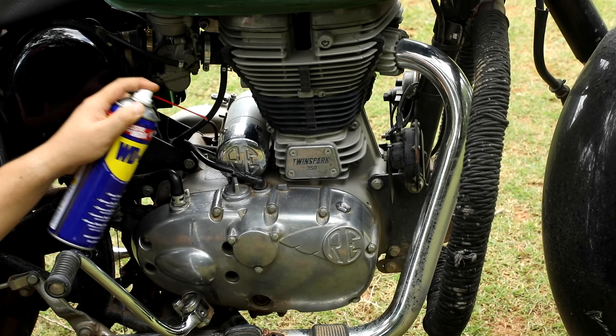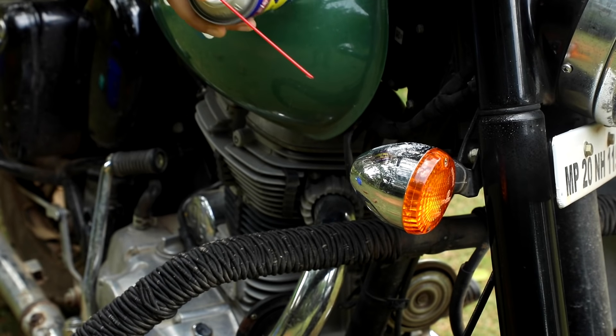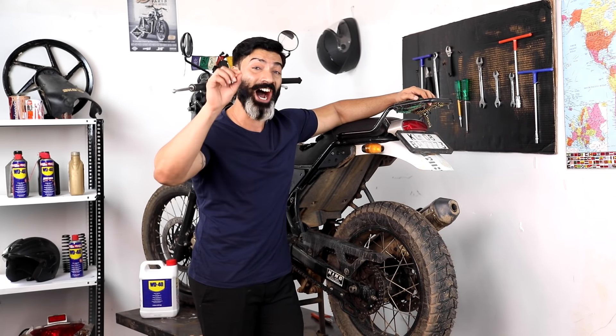Also make sure you take your bike for a short spin from time to time, or at least get the engine running to avoid atrophy. There you have it guys — a few simple, easy steps and you can ensure that your bike withstands the harshest of cold.